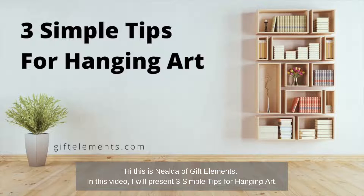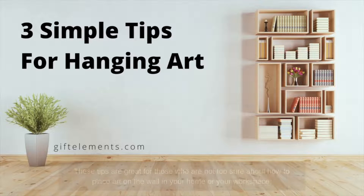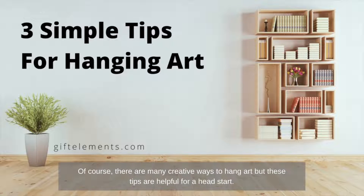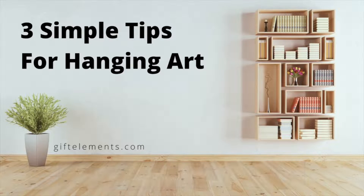Hi, this is Nelda of Gift Elements. In this video, I will present three simple tips for hanging art. These tips are great for those who are not too sure about how to place art on the wall in your home or your workspace. Of course, there are many creative ways to hang art, but these tips are helpful for a head start.